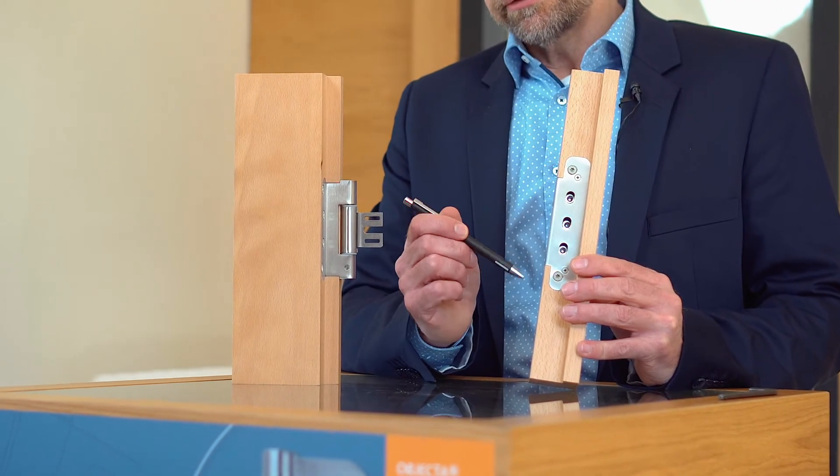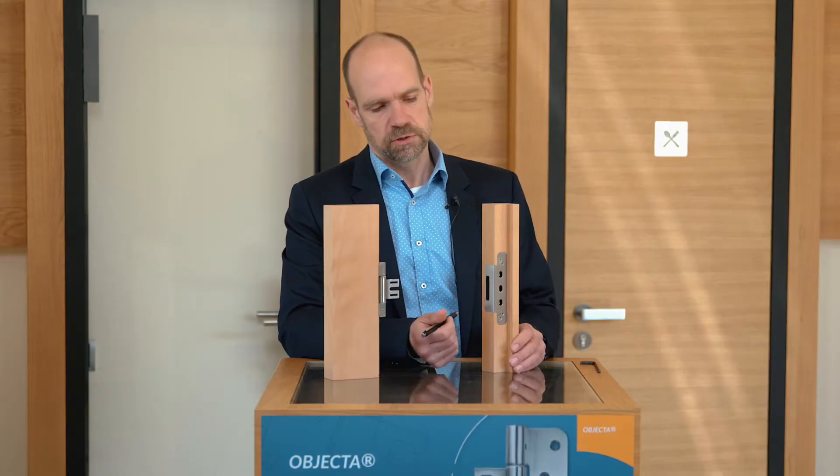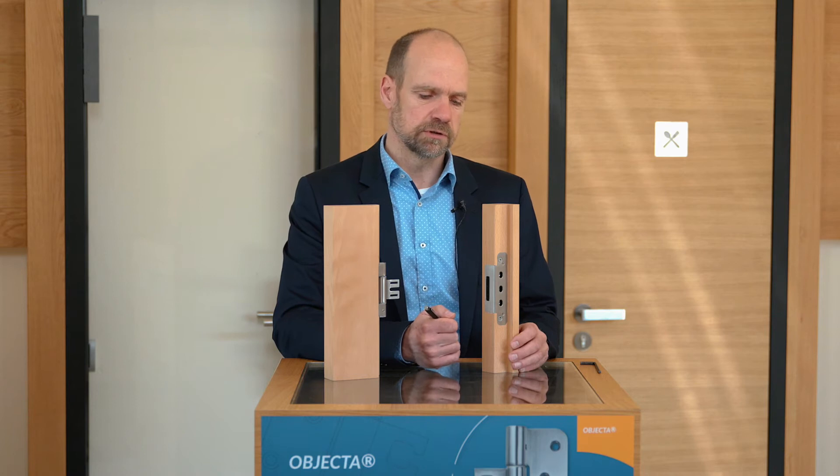STV Inklino is available for steel frames and for wooden frames. We can also use it in wooden case frames, where we would then offer a fixation plate.